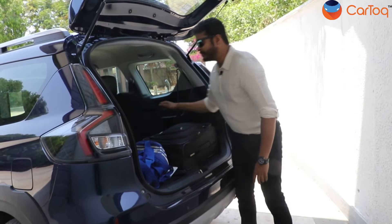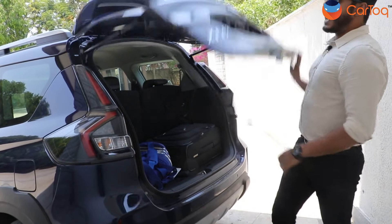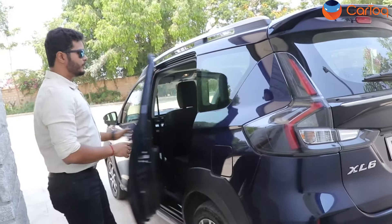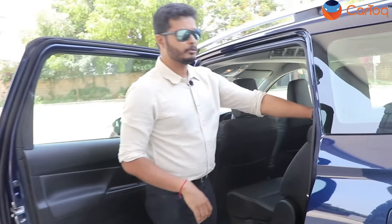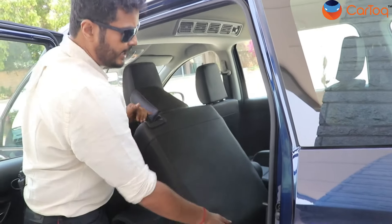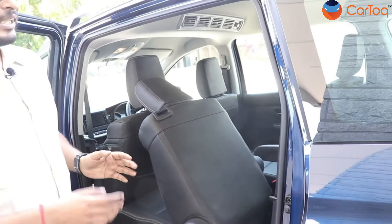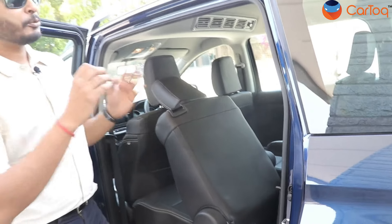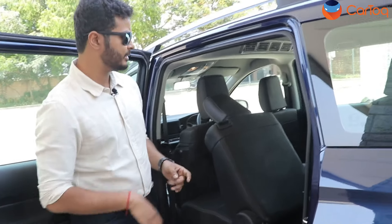Now let's check what the new XL6 offers inside. Access to the third row seats remains the same — you open the door, it's not a one-touch tumble, so you have to pull this lever, the seat reclines, and then you bring it forward. That's the only space you get to access the third row seats. There are no changes in the third row seat, so passengers traveling there will not find any difference between the last XL6 and the new XL6.